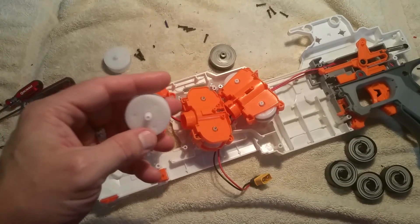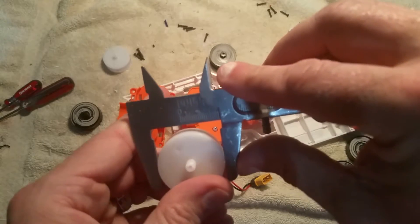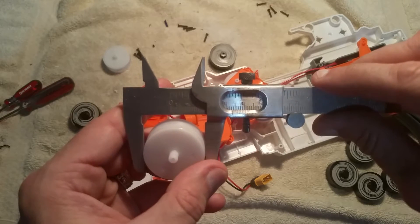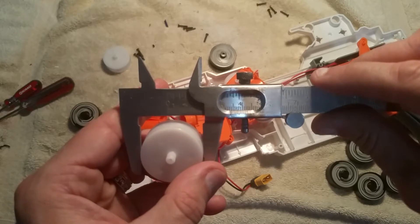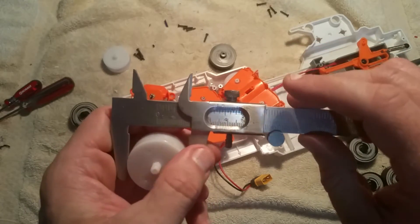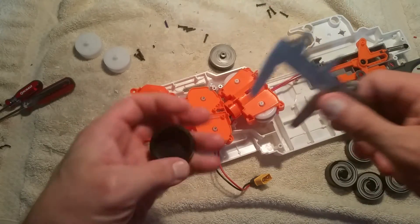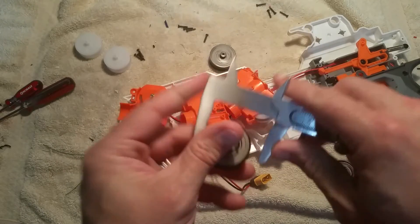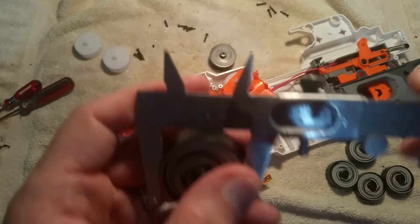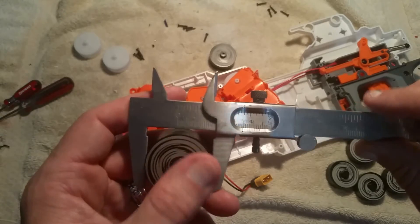Doing some quick measurements. I know other people have done weights on these, but just double-checking. Getting in here with my calipers on the Rapid Red wheel — old school, actually measuring it with the little lines. Digital age hasn't caught up to me as far as calipers are concerned. I believe we're at 33.5 millimeters on this one. Then checking the Containment Crew wheels, we're at 34.4 millimeters.